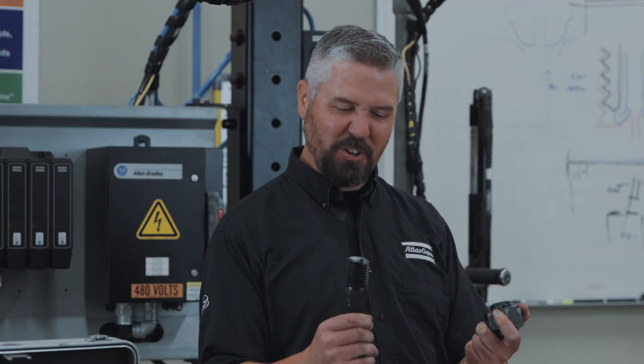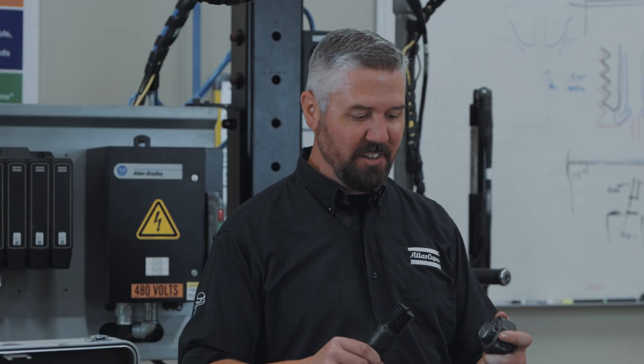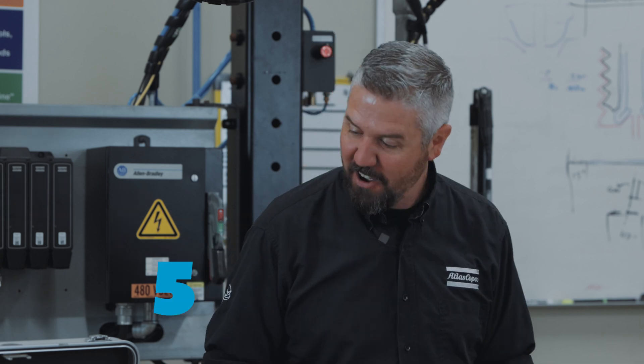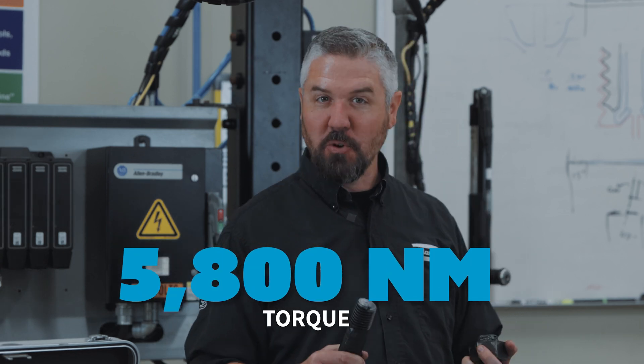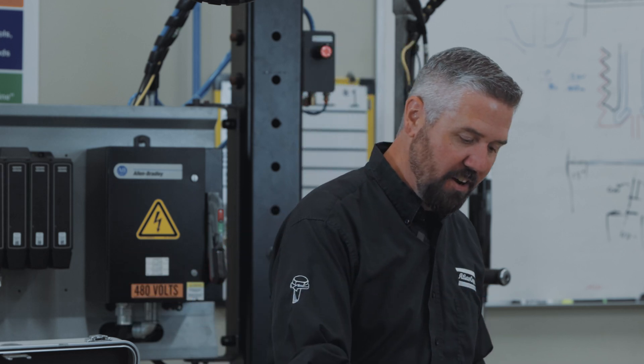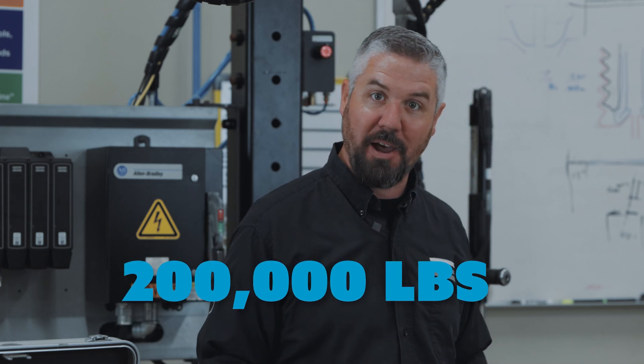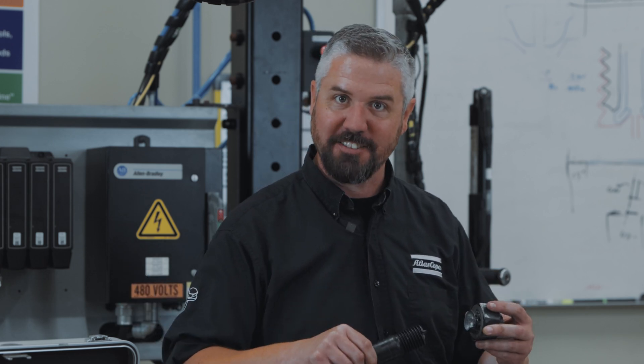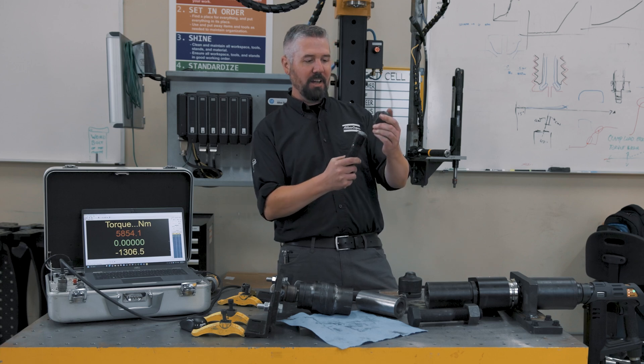Alright, so there you have it — we took revenge on the inch-and-a-half bolt and snapped it with a tensile fracture. This bolt generated 5,800 newton meters of torque and put over 200,000 pounds of clamping force on this part before it fractured in tension.